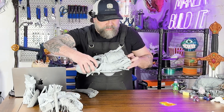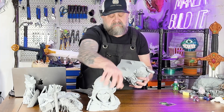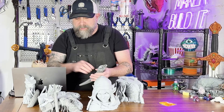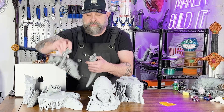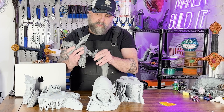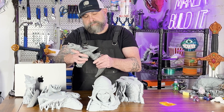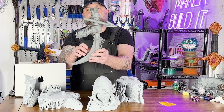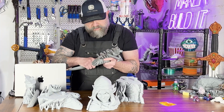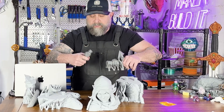Let's see how easy this is to get off. Not bad. Let's try another piece — here's the bow. Snaps together pretty good. This one's a little tighter — okay, there we go.